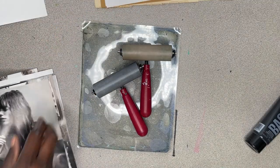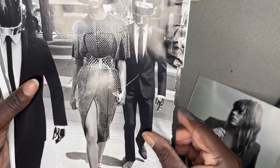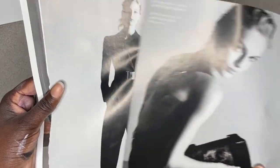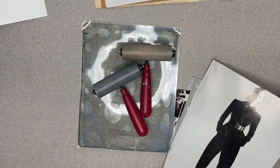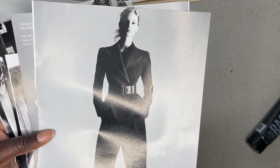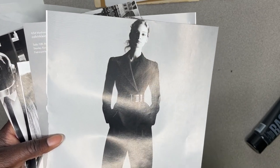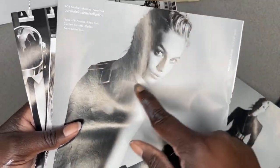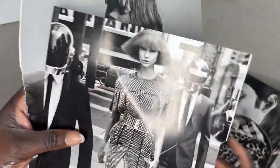Last but not least, you're going to need some high quality black and white images from a magazine. If you notice one thing about all these images, they're very high contrast. What I mean by high contrast is the difference between dark and light in the image is very apparent — her suit is really dark and her face is very light. You can see that stark contrast from dark to light in all of these images.